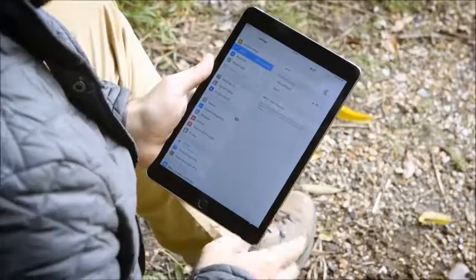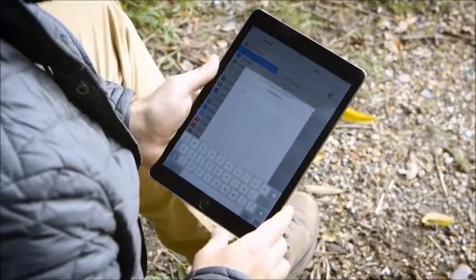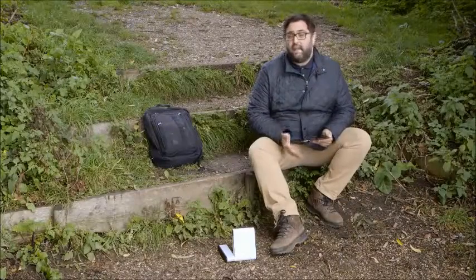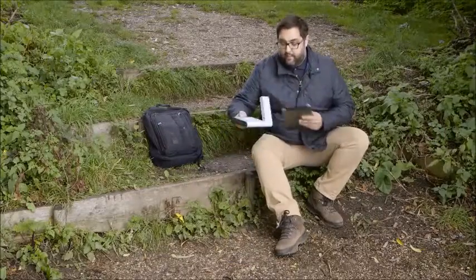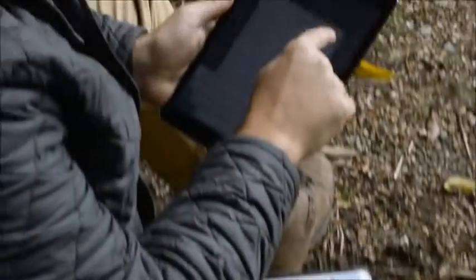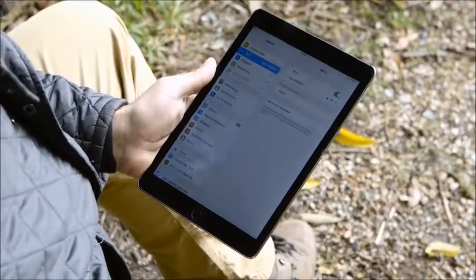So the next thing I need to do is connect my smart device or tablet — in this case a tablet — to the Wi-Fi generated by the iSatHub. You do it in exactly the same way as you would if you were at home using your home broadband. The password and the network ID are both on the back of the device. Wait for that nice tick — the terminal's powered on and my iPad is connected to the Wi-Fi network.